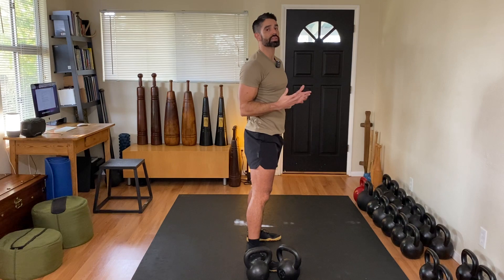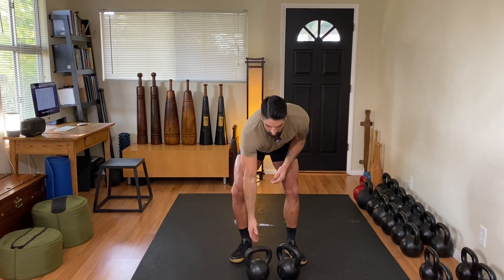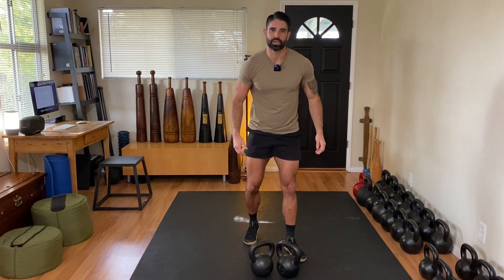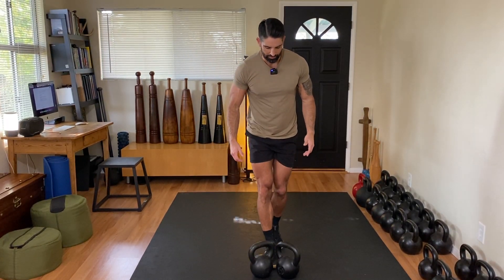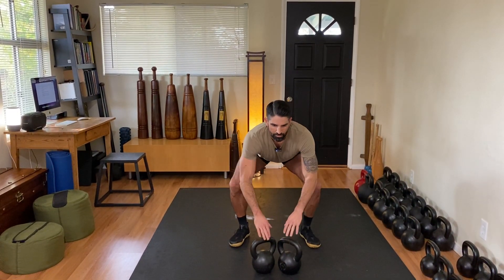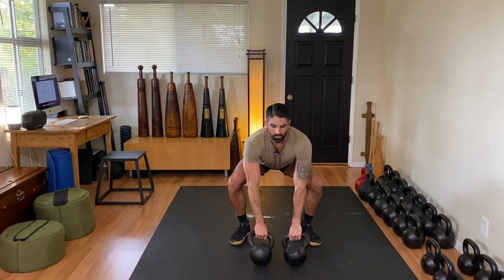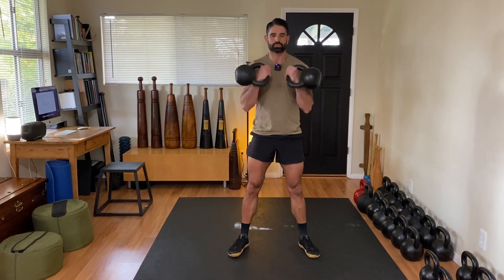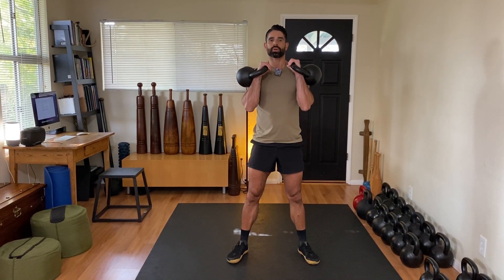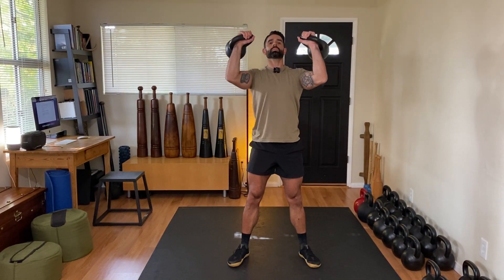Let's do the same drill but apply it to two kettlebells. I'll go through my ritual — nice and tight — take a breath through my nose, a sharp inhale, and just push-press it so I can get to that top position. Nice and tight, pulling the elbows down, press.